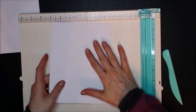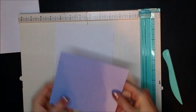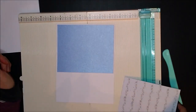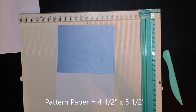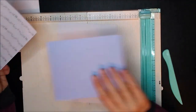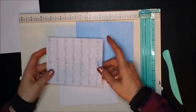Now the mat and the layers that need to go on this: you need a mat which measures four and three quarters by five and three quarters, and that's going to go on that top section. Then your pattern paper measures four and a half by five and a half, and that's going to stick down on top of the mat. So we're going to stick the pattern paper onto the mat layer, and then stick the whole thing onto the top section, up to the five inch score line.